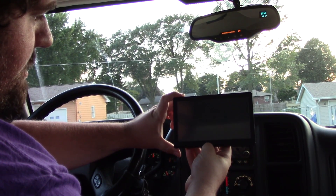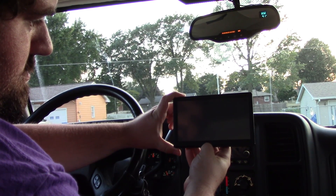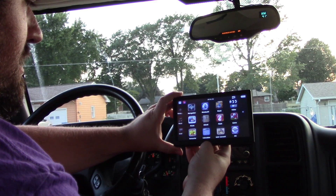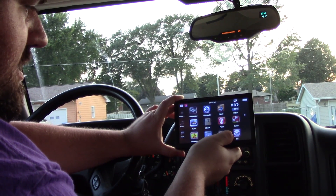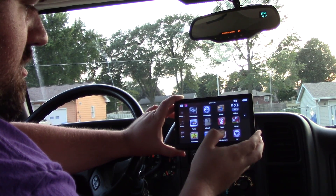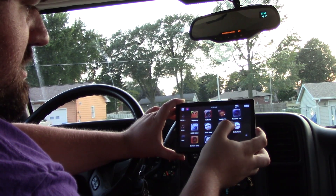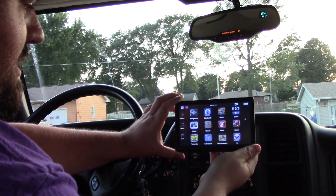I'm going to go ahead and power the unit on by holding down the power button. That's the brand EasyOwn, and it comes up to a tablet-like screen. The first thing you've got is navigation, but you also have Bluetooth, music via the memory card slot, video, photos, contacts, calculators, unit conversion, FM radio, language settings, volume, backlight, screen calibration, and date and time settings.